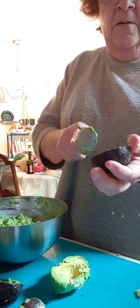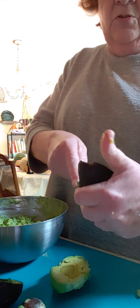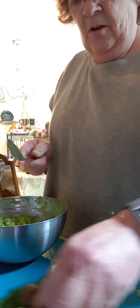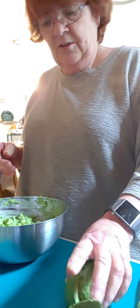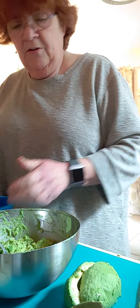I don't need this for the guacamole — this was an extra avocado but I did need it to show it to you. Now this won't last very long because avocados tend to turn black, unless you put in something acidic.